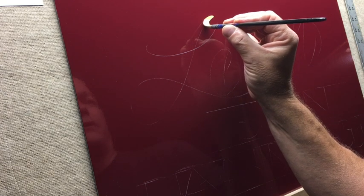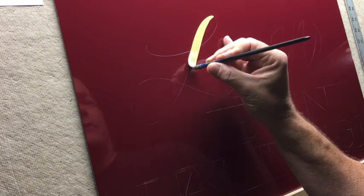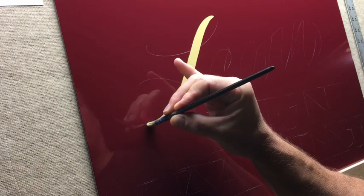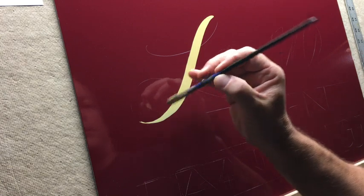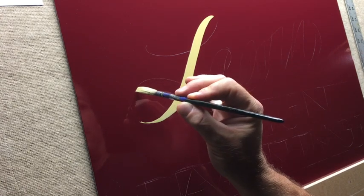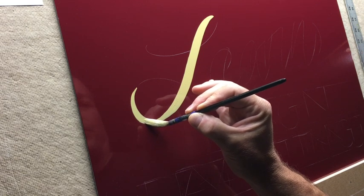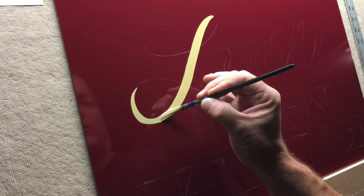I start off on the side, lay down into the letter, start lifting, and then continue with the thin stroke.